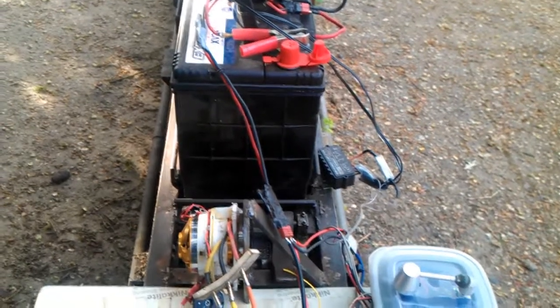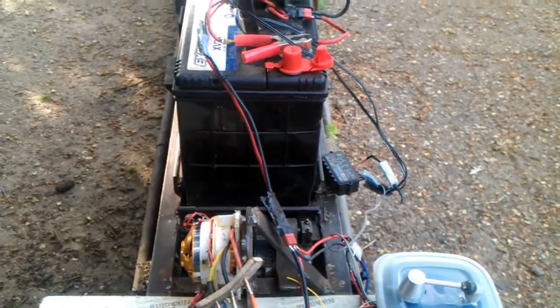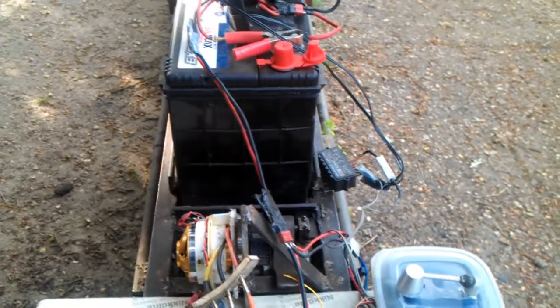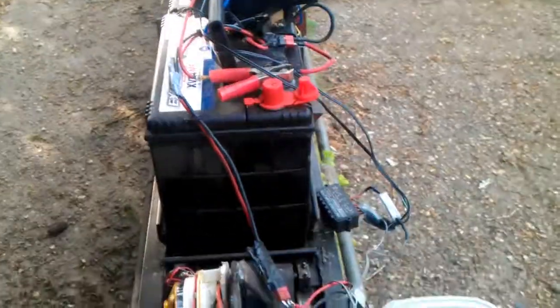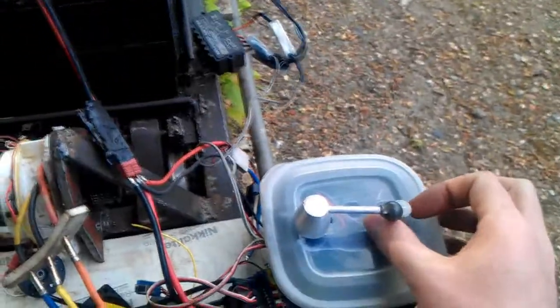It's quite loud. Now this speaker on my camera is not going to pick up the bass, but it is actually quite bassy, so you do get a nice rumble from the motor. There's the motor started, let's put it in gear.